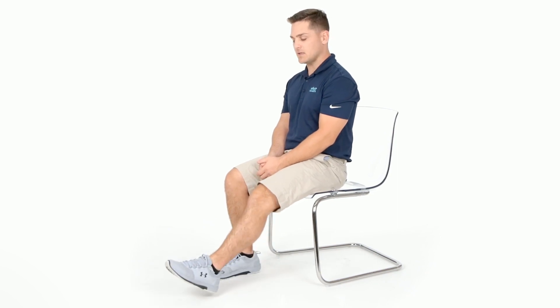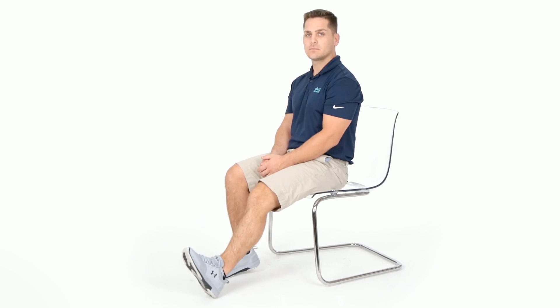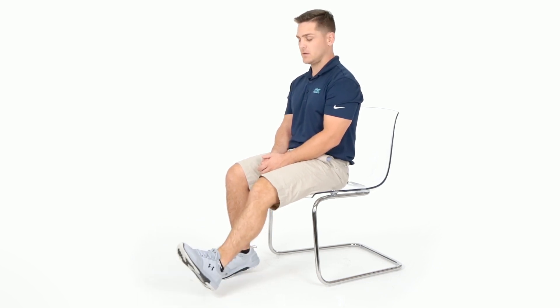Seated tap dance is an exercise designed to improve ankle range of motion and strength. Start by moving forward in the chair with your feet completely flat. Extend one leg — the knee remains extended throughout the entire exercise. Start by tapping your heel towards the ground and then your toe, alternating heel and toe. It's important that the extended knee does not bend. Repeat for three to five minutes, then switch and perform on the opposite leg.